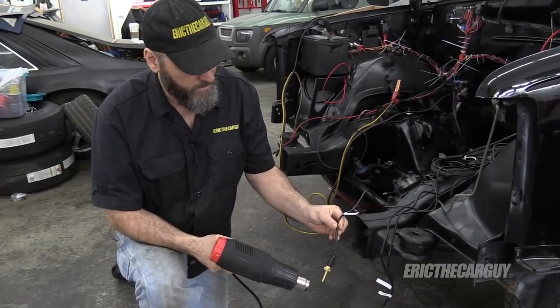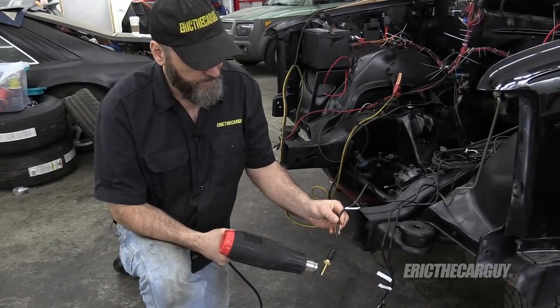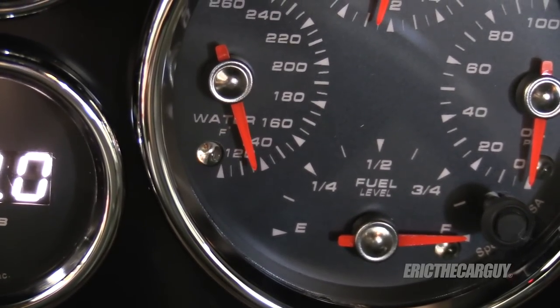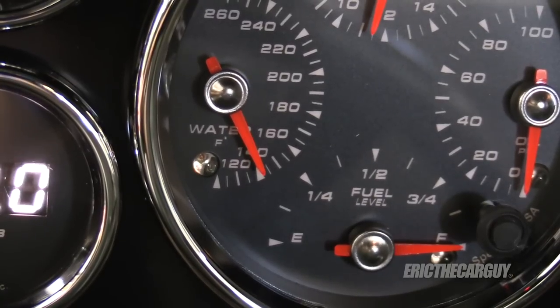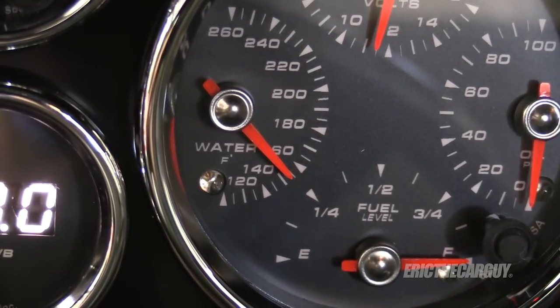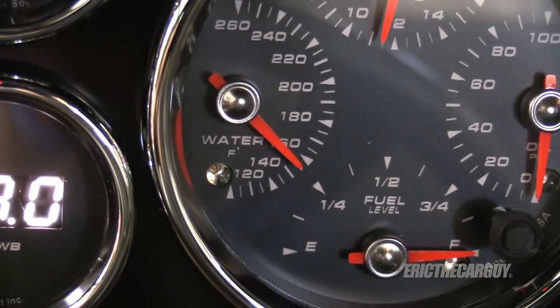Start with cooling temperature — all right, so that one works. Now let's do transmission temperature.